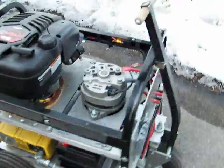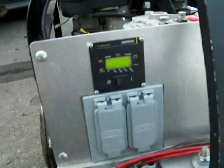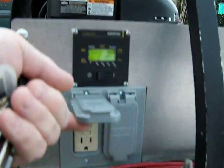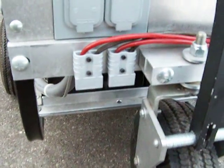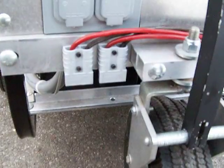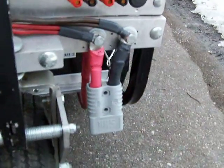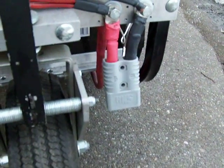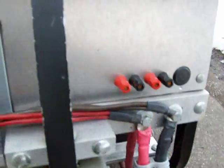On the front end we have the inverter's control panel and hospital grade GFCI outlets. I also have heavy duty Anderson power pole connectors — 12 volt connectors for charging external batteries and a 175 amp rated power pole connector for serving as a 12 volt start cart for cars with dead batteries.